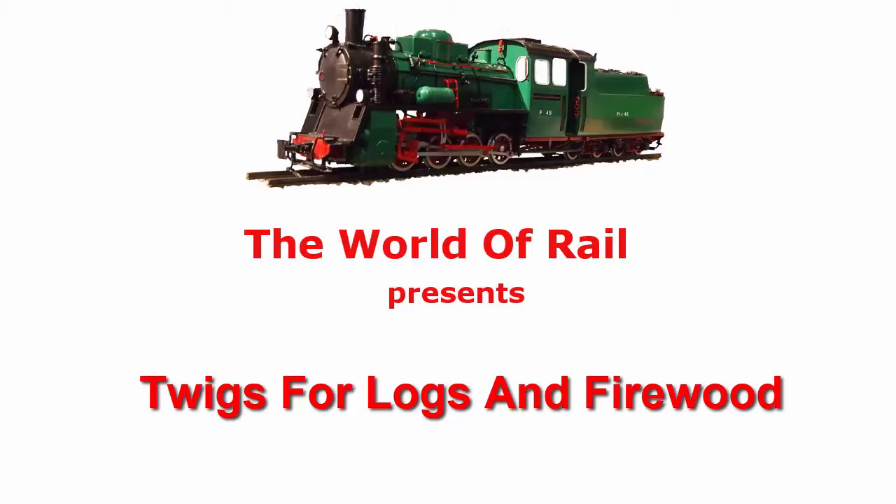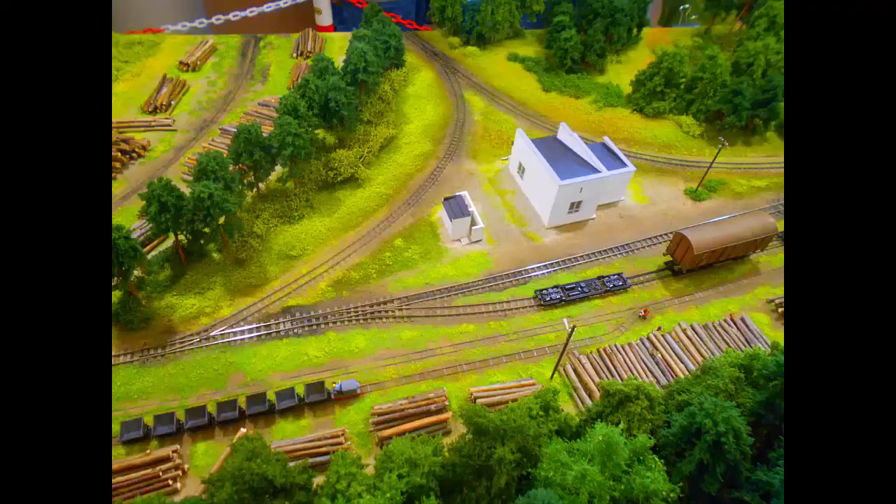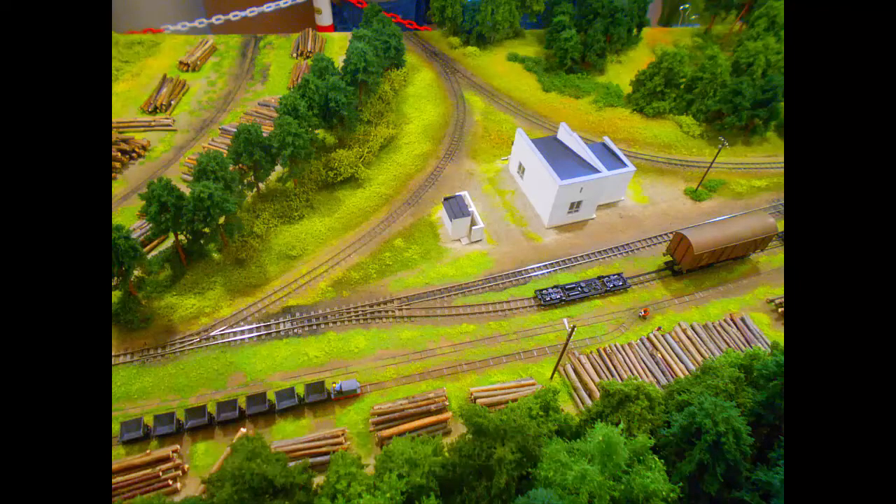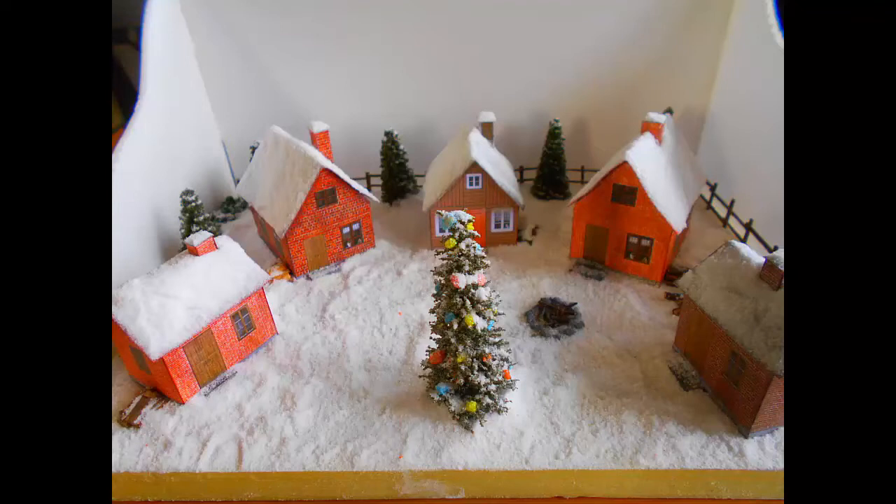In this video, I'm going to talk a little bit about using twigs for logs and firewood like you see in each of these images. This first has birch logs, beautifully done, and this shows firewood, and it's the firewood that we will make.